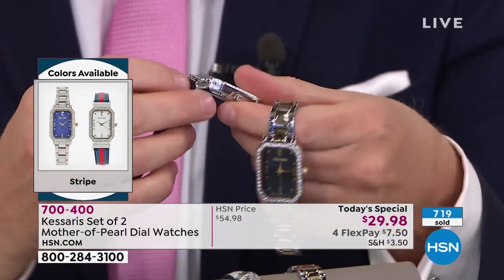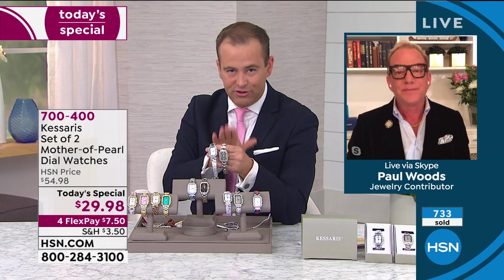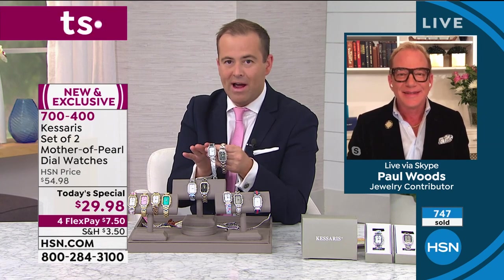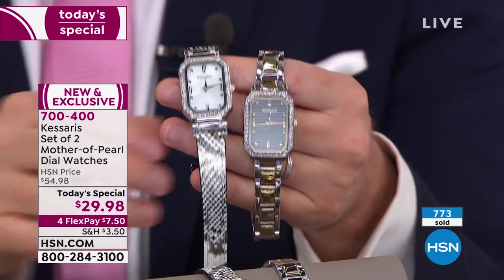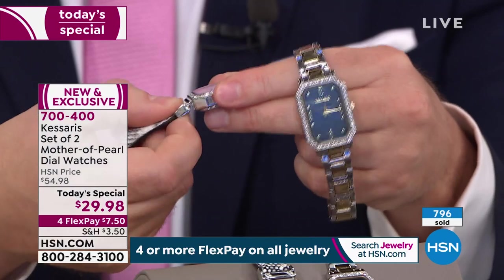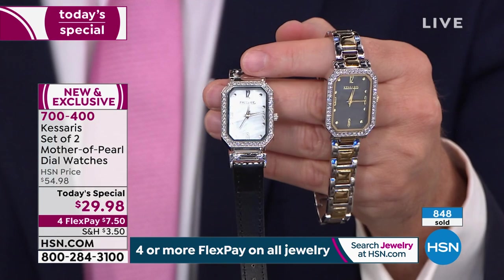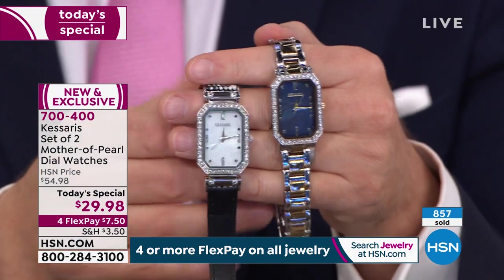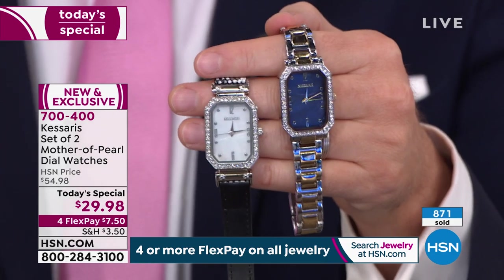I would have to get at least two sets, maybe three. I'd definitely get the snake, because it reverses to the black and you get the two-tone metal. You're going to get so much wear out of this. The girls in my life — I had a party and showed everybody timepieces. Python snake was number one, leopard was number two. Everybody got at least two sets. That tells me the value is there, the quality is there, the look is there, the excitement is there. This watch is joy.